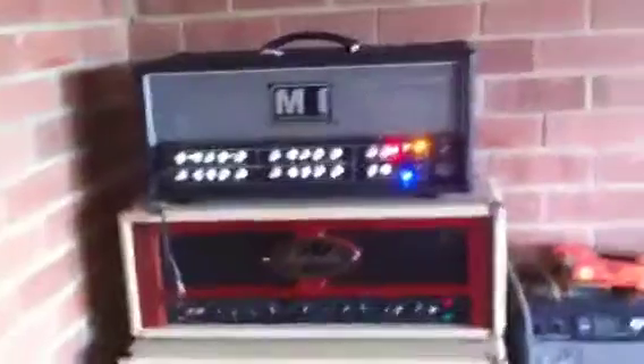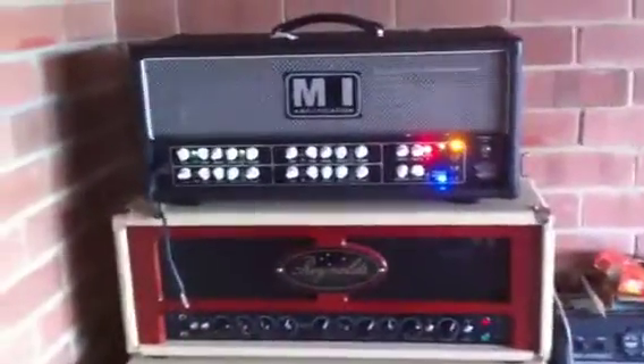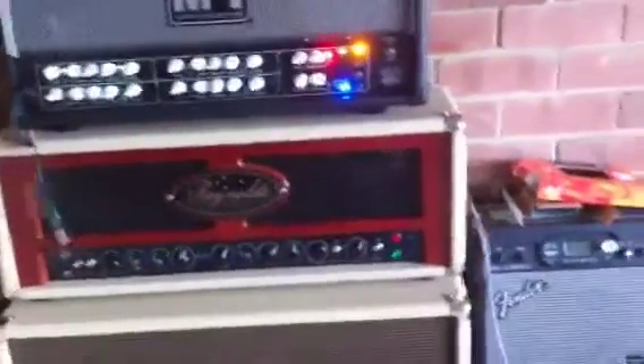That then goes out and goes into these two, which is a Reynolds Valvard APR502 and an MI Audio Revelation Mark II head.